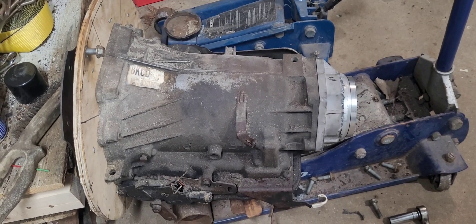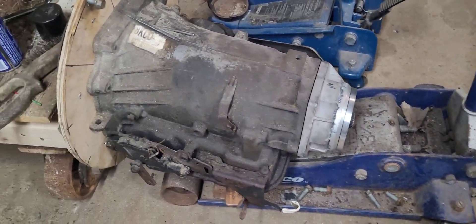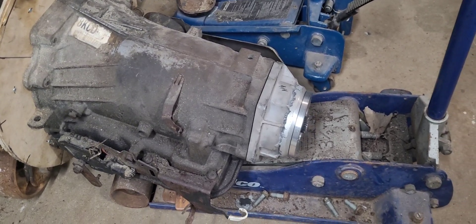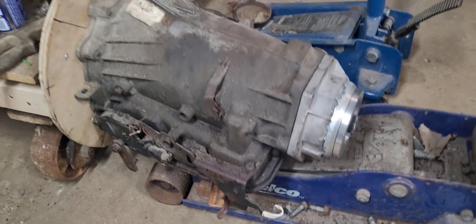Maybe a pretty short 4L60E. Could have got it a bit shorter, but that's the way it worked out.